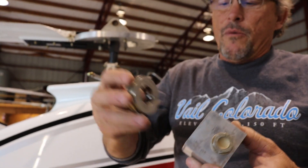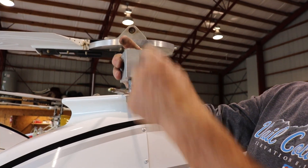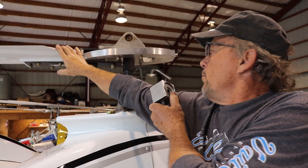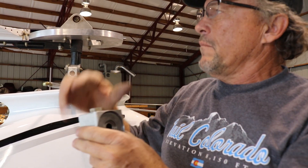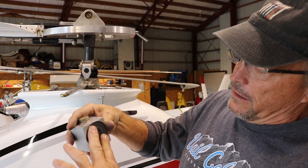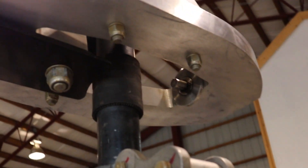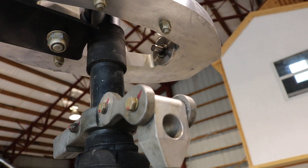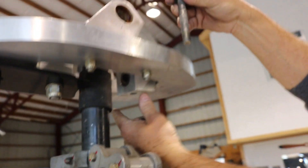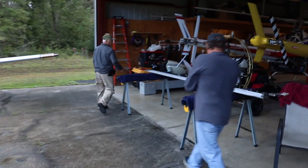Here's the bearing we were talking about that goes into the pitch block to make everything run smooth. When the bolt goes down through this, that's what makes the blade move — you can see how it pivots there. That's the pitch block, and that keeps your blades from chattering and running smooth. It's a thrust-type bearing. You put this in and it just slides on a pin in here — you have to make sure you put that in correctly — and then the bolt will go right down through.